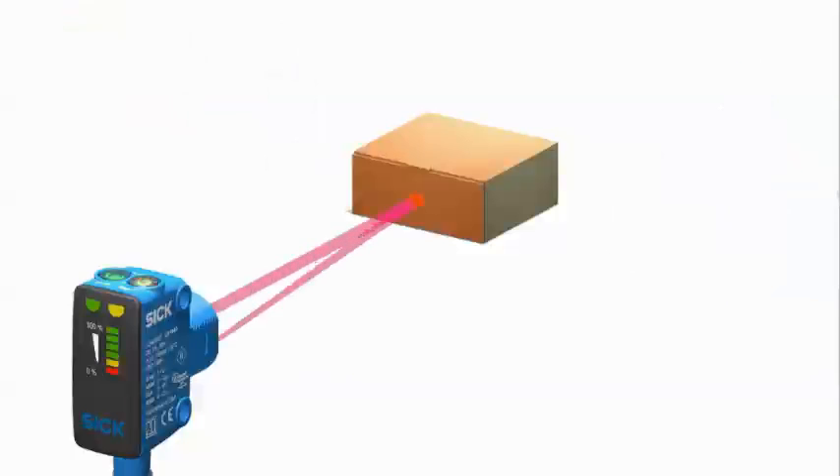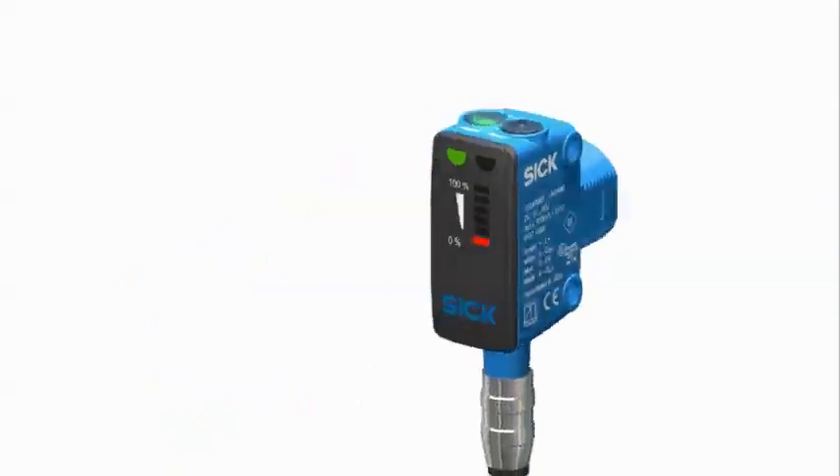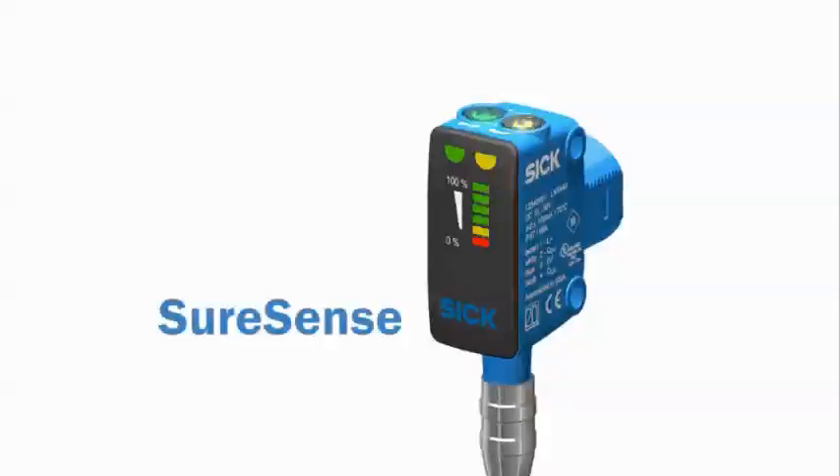Plus, a new and unique light bar provides instant visual indication so you can be confident the sensor is optimally installed and performing at all times. As application variability and installation challenges continue to grow, let us show you how one sensor family can meet all your basic and advanced sensing needs.